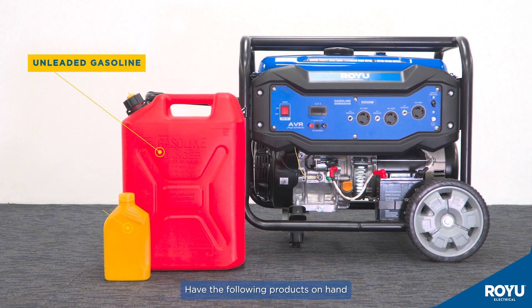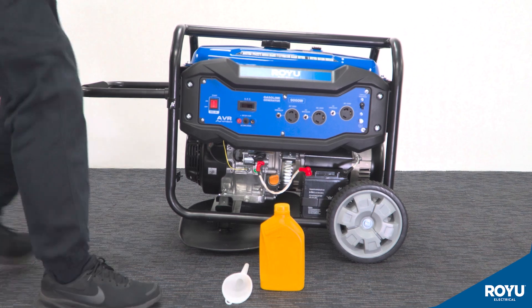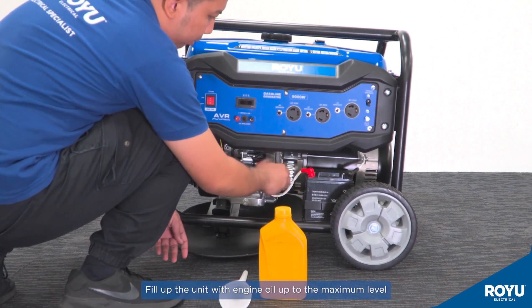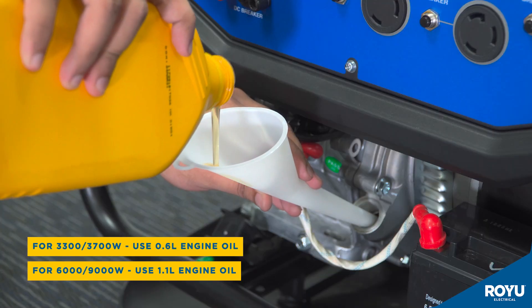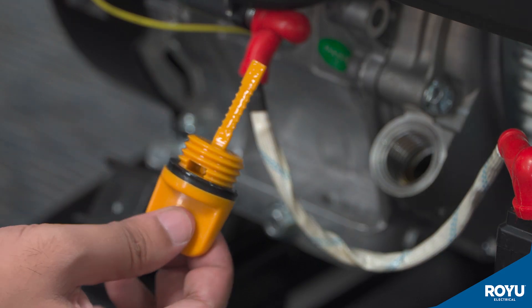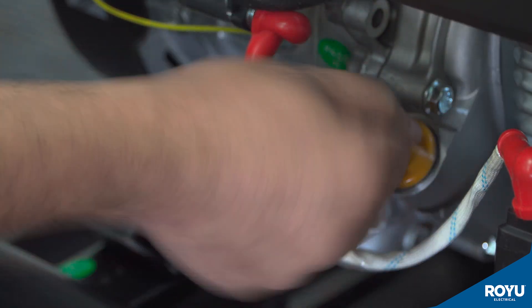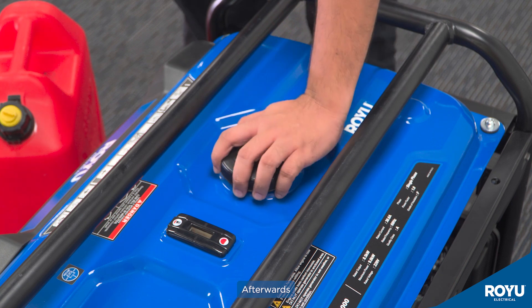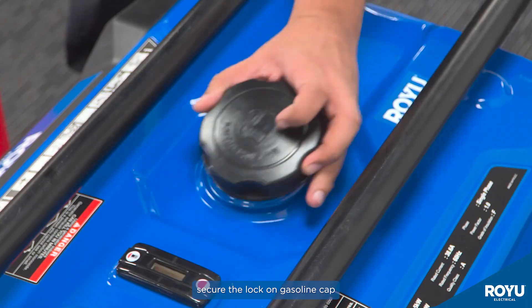Have the following products on hand. Using the funnel, fill up the unit with engine oil up to the maximum level. Use the dipstick to measure properly. Afterwards, fill up the unit with gasoline and secure the lock on the gasoline cap.